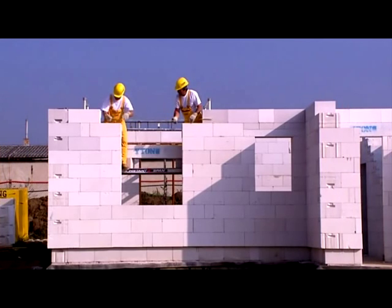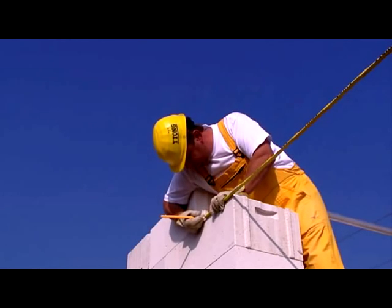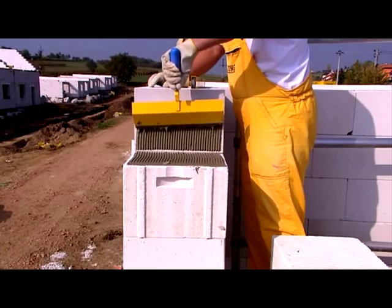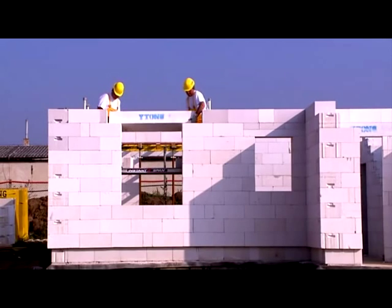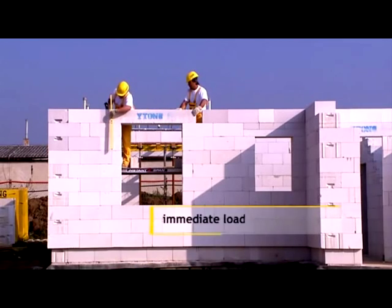The easiest way to span openings is with load-bearing lintels. Measure out the load-bearing length and spread bricklaying mortar in the same thickness as when making the walls. Make sure that the arrows drawn on the lintel point upwards. Using Etong lintels, thermal bridges are minimised and the base for surface finishes is integrated.